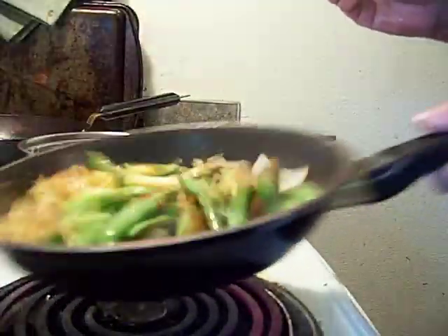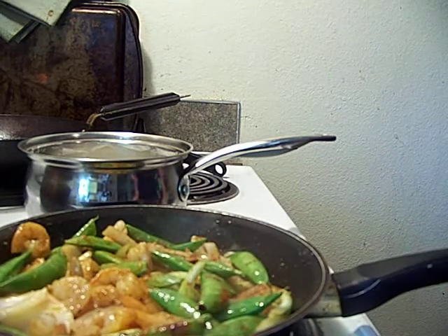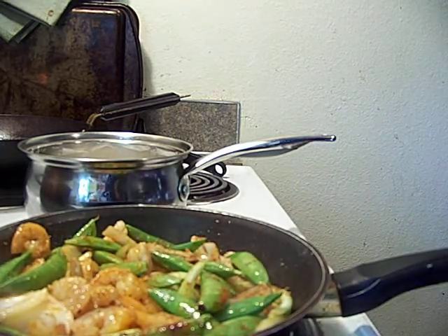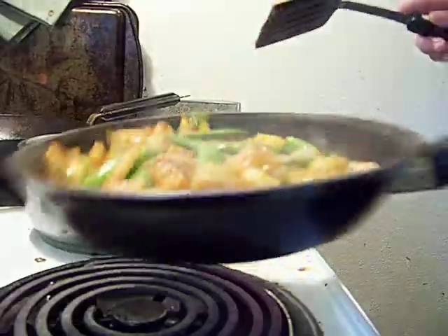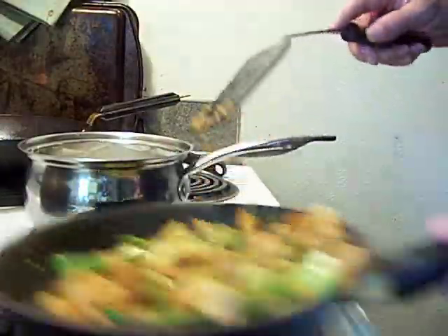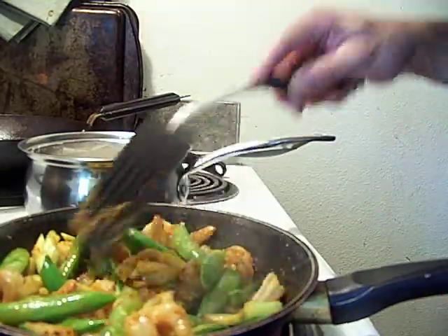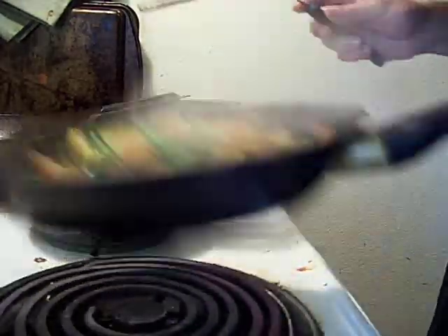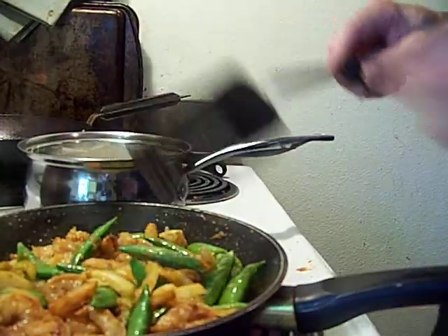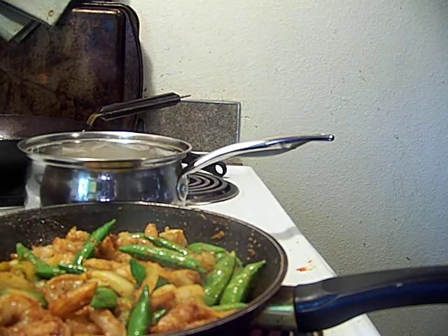Shrimp are already starting to cook through. Shrimp are almost cooked through already. See? These are 5160s. The other ones at the grocery store, I bought them last week and they were 4150s. It doesn't say it on the bag and I was trying to ask the guy. But I can tell from the difference in size because I've been working with shrimp types for so long, I can just recognize how big they are.